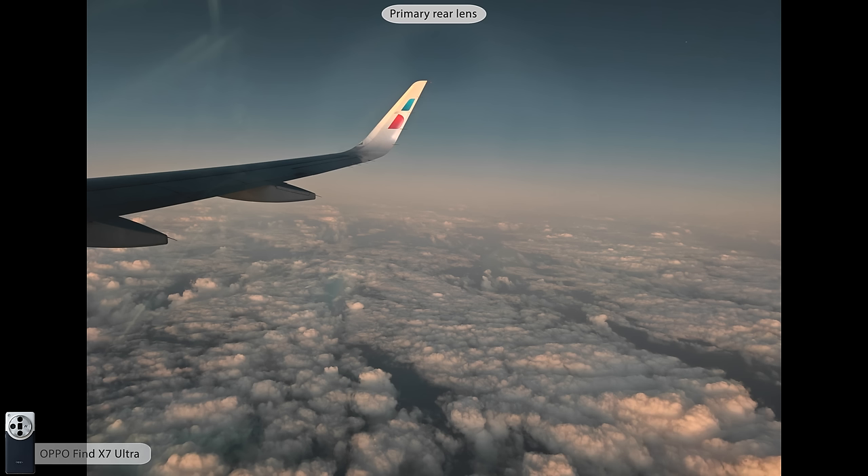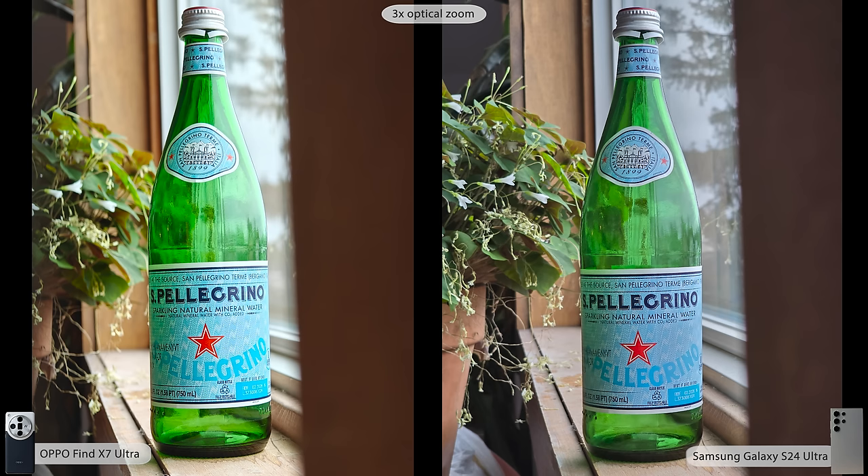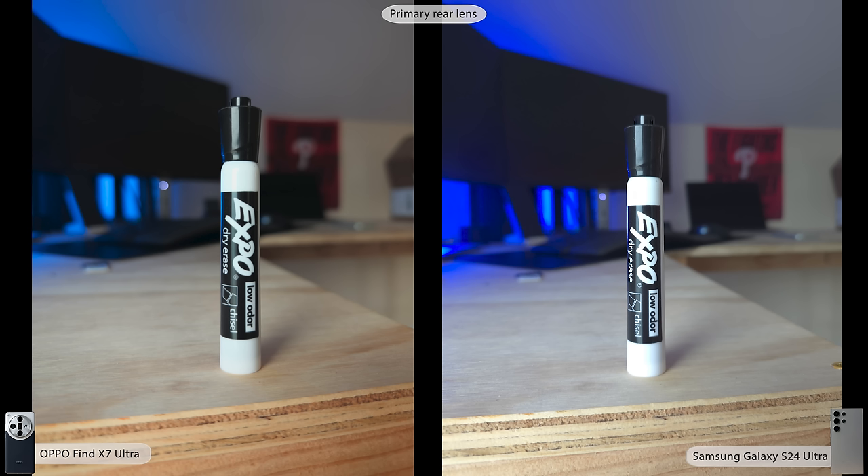Here's where you see the benefit of the larger sensor — a little later in the flight it was darker. Switching to the Samsung photo, it's a darker photo overall with a little more noise in the top corners, but more of a moody photo. Getting into some product photography, both did a fantastic job. You're seeing a little more natural bokeh on the Find X7 Ultra on the 3x lens — and this is not portrait mode, just the 3x lens. At 6x, there's really nice natural bokeh on both photos.